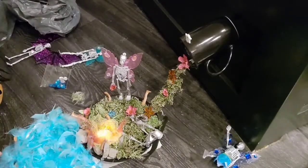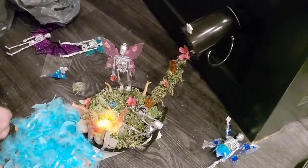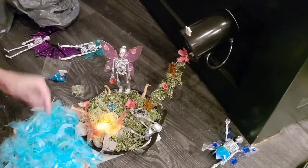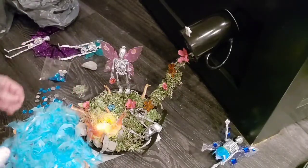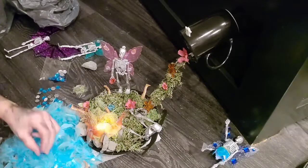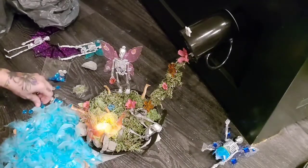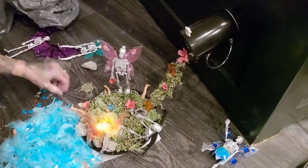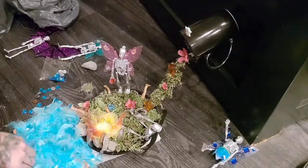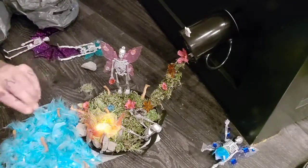I did stick some hands and things out of the water. I'm just going to put the gems wherever just to make it look a little bit cooler. I think I'm going to try to find a shark. I'm just going to add this little spider on this rock.